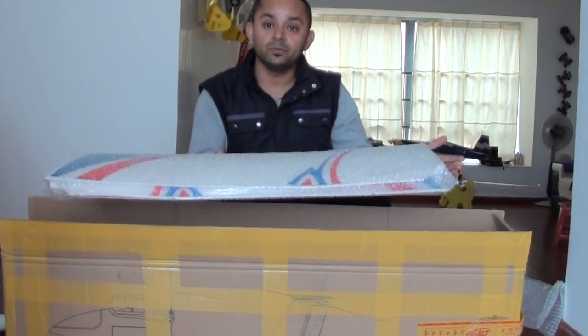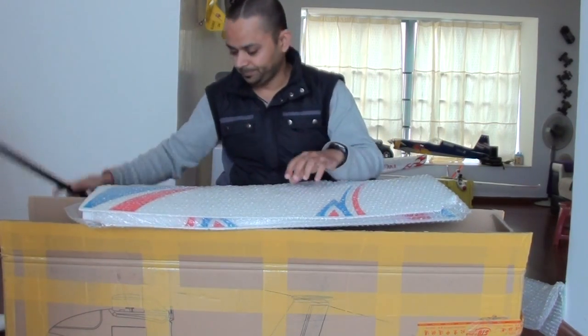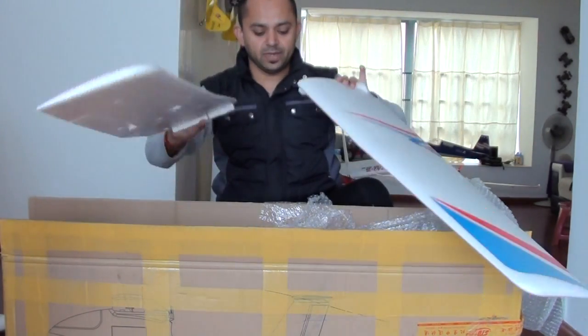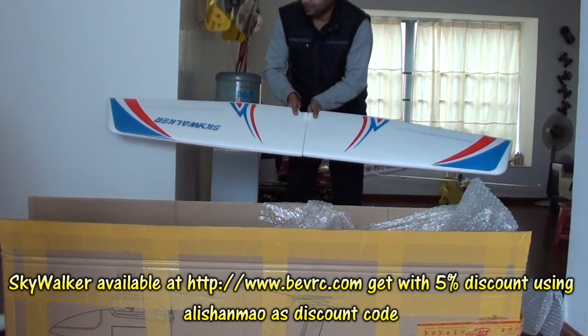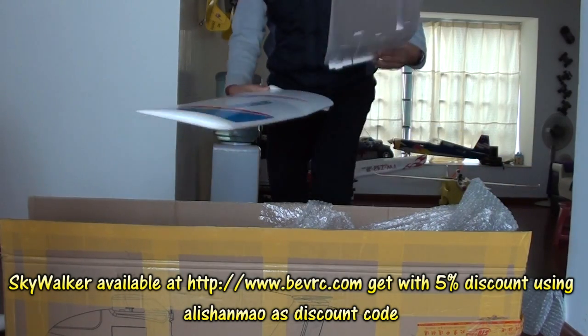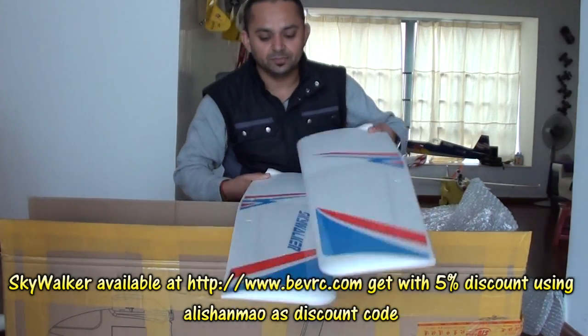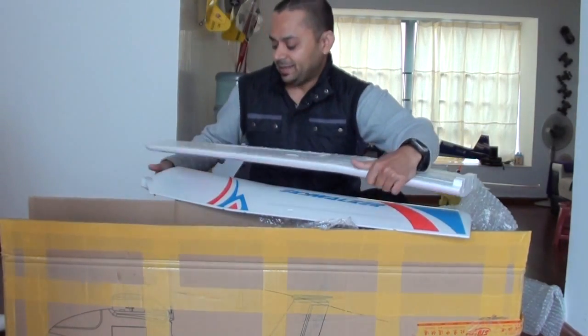Here are the wings — they are very good. The wingspan features carbon fiber rods. This is a good wingspan. The ailerons and flaps are already cut. This is an ARF version, so you need to prepare it. I have ordered some good servos and other equipment to set it up.